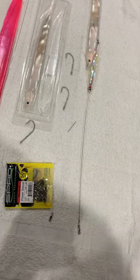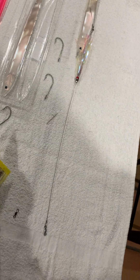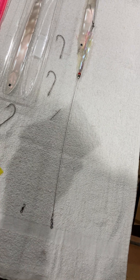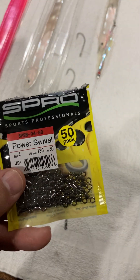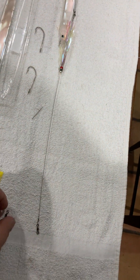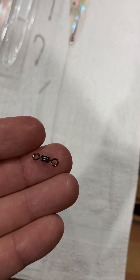I use swivels to tie to my mainline, and for that I'm using 130-pound Spros. There, you can see one.